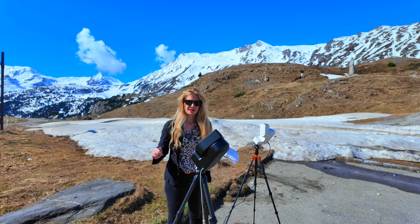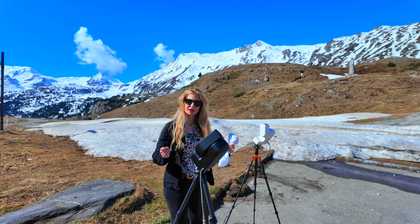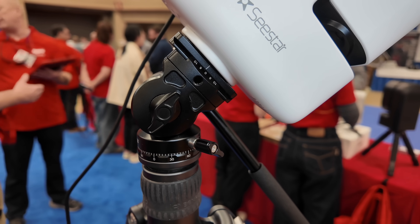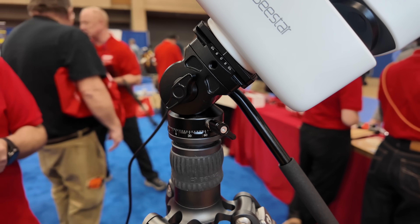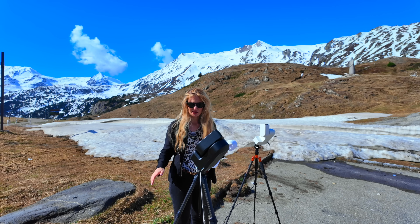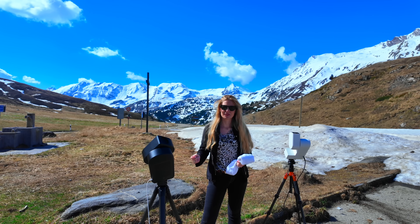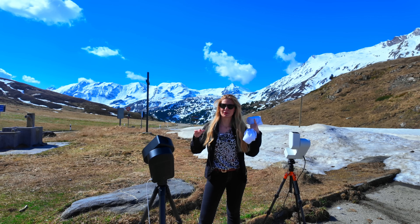ZWO have also announced their own tripod head — a hydraulic one with an arm to align it. I haven't had the chance to try it yet, just saw it at NEEF. But in all honesty I'm very happy with these wedges. The Seestars are roughly polar aligned here; I'll need to wait for dark to polar align them more precisely.